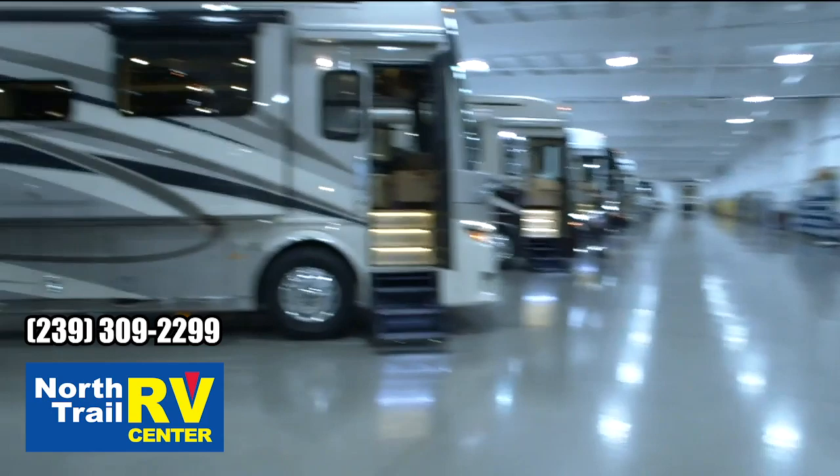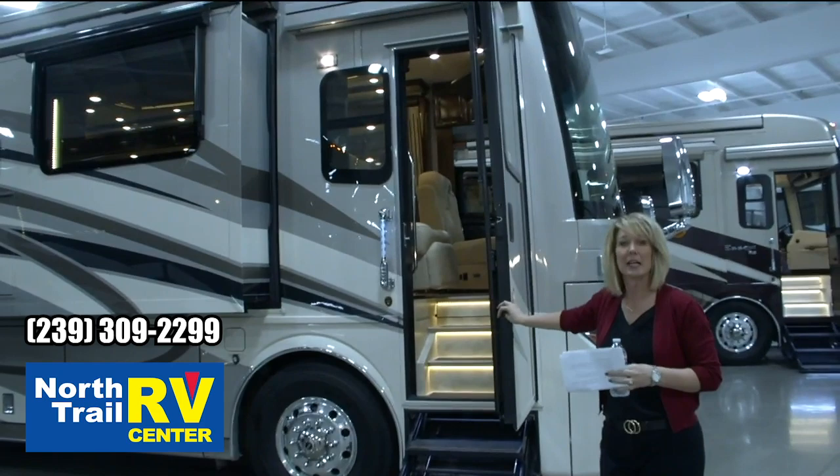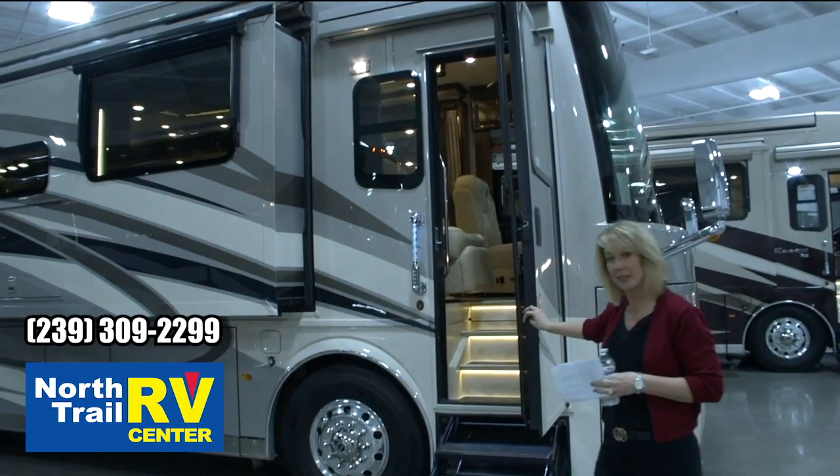As we come over here, this is the new Ravena exterior and interior. This floor plan is going to be the 4579 — this has got the rear walk-in closet in the back. Why don't we come in and take a look.